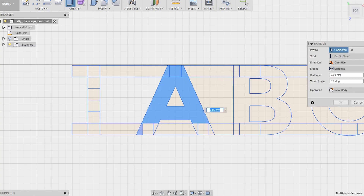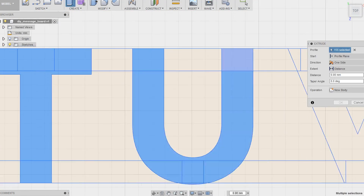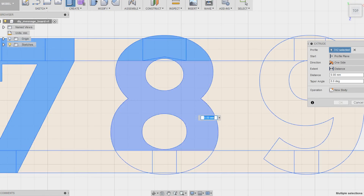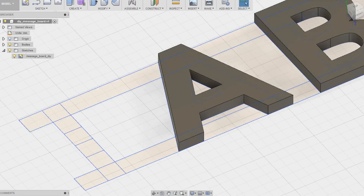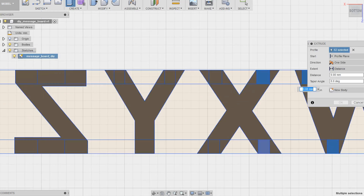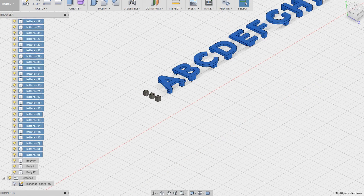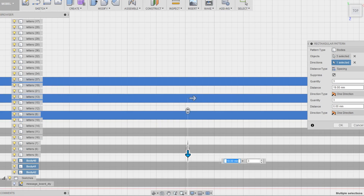Here you can see the results, but there's some work behind it, so let's move to Fusion 360 and let me show you all the design process of this DIY message board. In Fusion 360 the first thing I did was to import a vector file where I had already prepared the font. I took as the minimum element a 1/8th inch square. I was going to create the back panel using intervals of that size, so I added to each letter a small connector of that exact size.